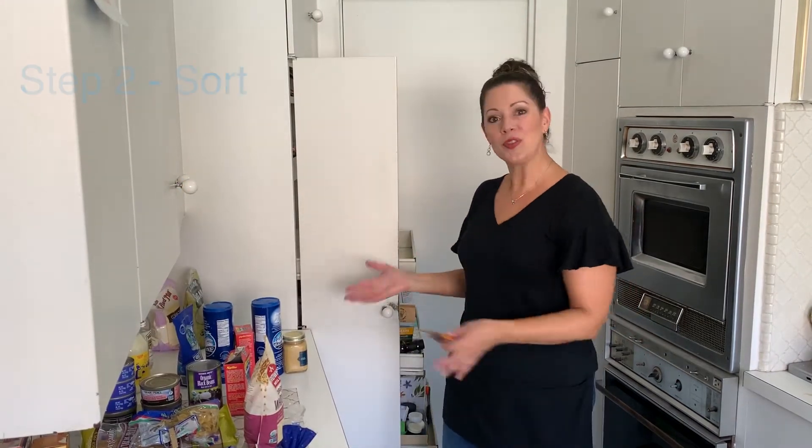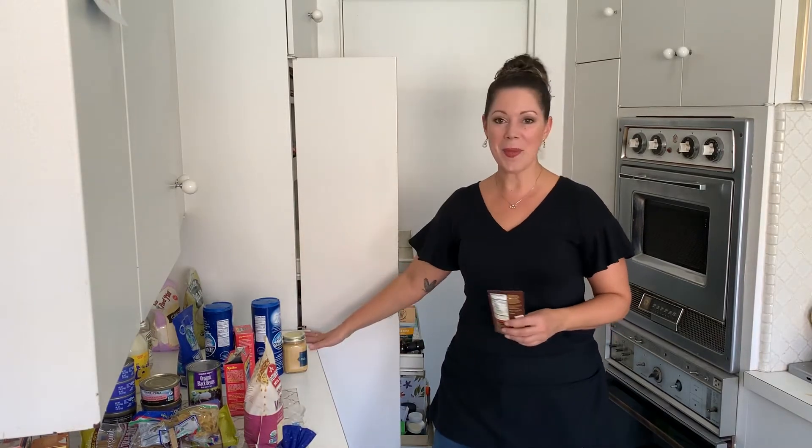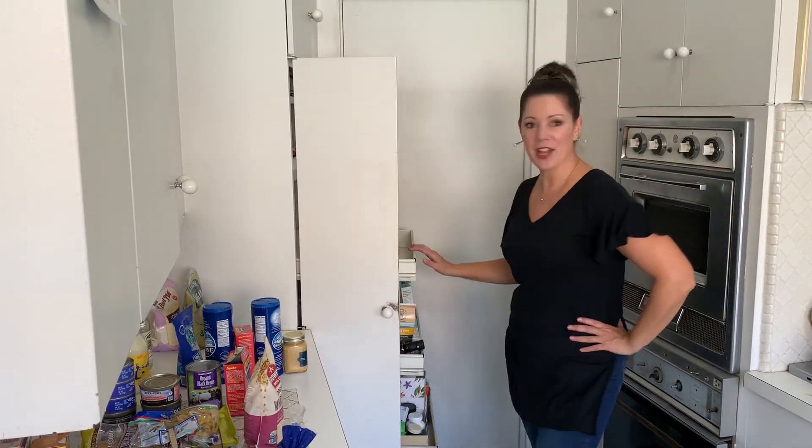So now we're in step two, which is basically sorting. We're taking everything out and sorting into like categories. We have our canned goods, we have sides and pastas, we have snacks, and we also have baking. But before I put it into its category, I just want to check the expiration date — like this taco seasoning, it's expired, so we're going to throw that out. And we're going to do that with the entire pantry.